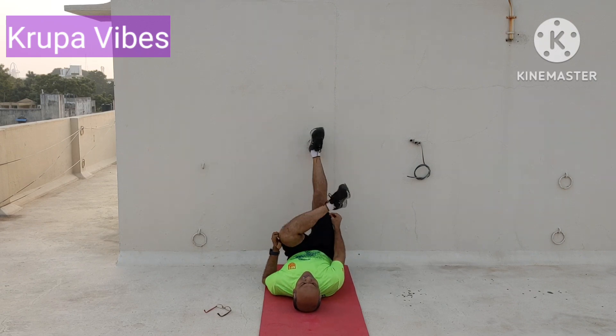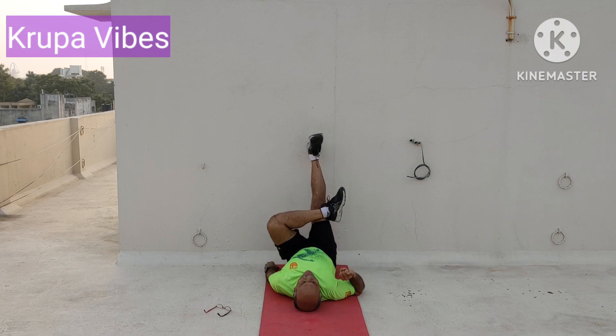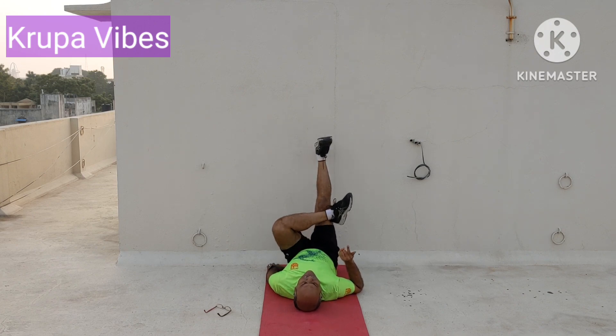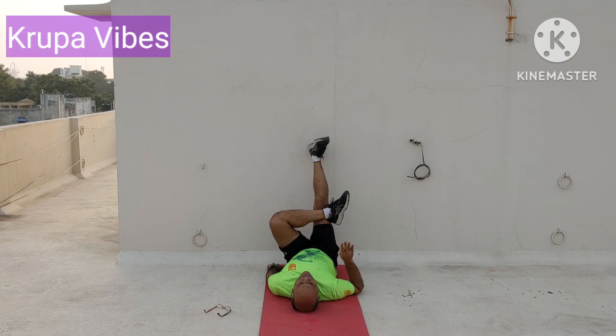Switch over — change to the other leg, cross that leg and then pull it towards you. 1, 2, 3, 4, 5, 6, 7, 8, 9, 10, 11, 12, 13, 14, 15, 16, 17, 18, 19, 20.